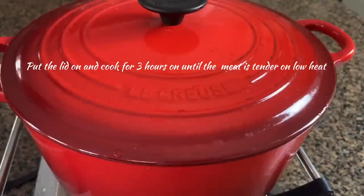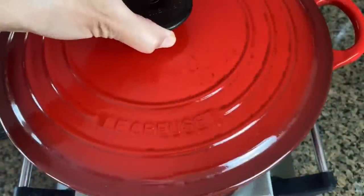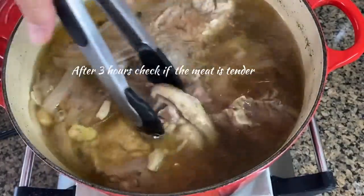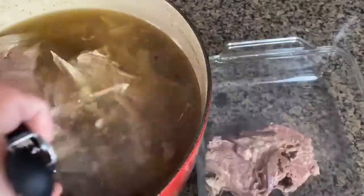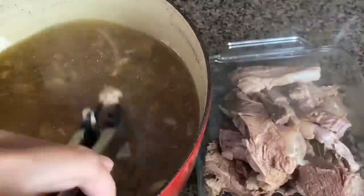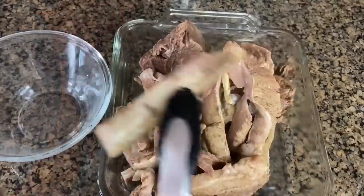Let this cook until the meat is nice and tender, about two and a half to three hours. After about three hours, I'm going to check if my meat is tender — it should be ready at this point. As soon as it's ready, I'll remove the meat and save the stock. I'll pass the stock through a strainer and set it aside until I'm ready to use it later.